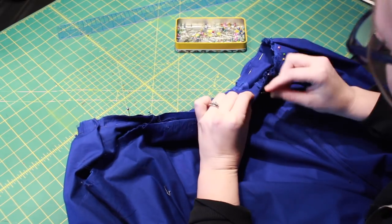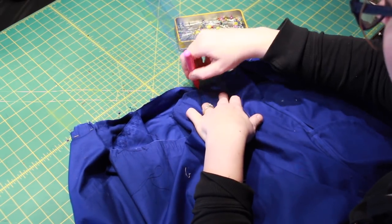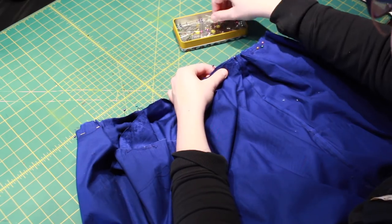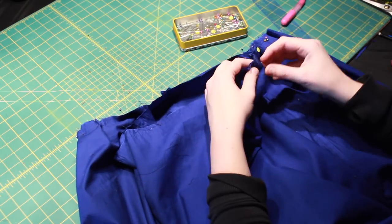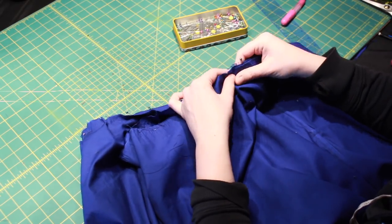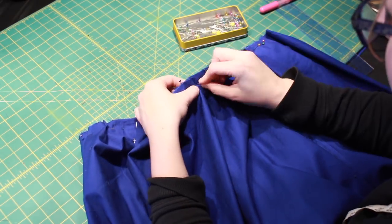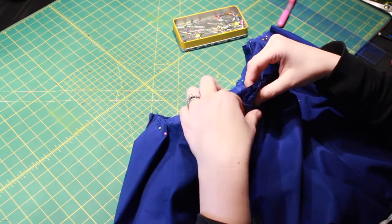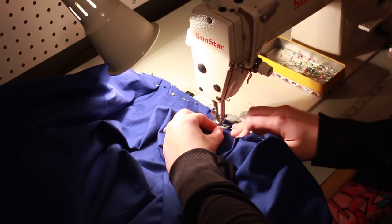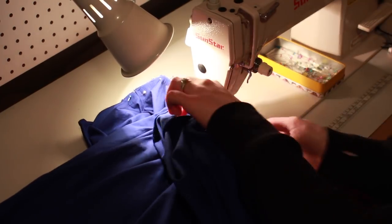Next, I lined up the center front and center back marks and the side seams on the bodice and the skirt. And then I pleated the skirt with 4 inch wide inverted box pleats. And then I stitched everything in place.